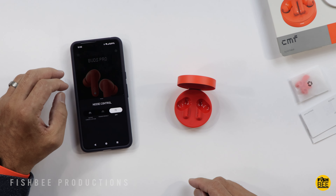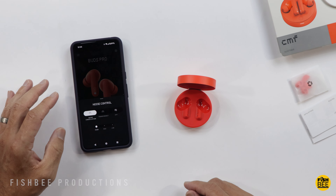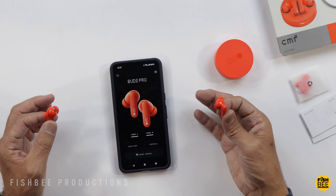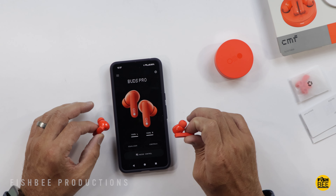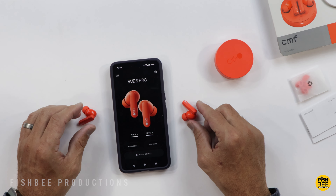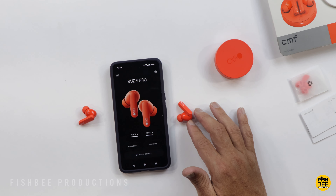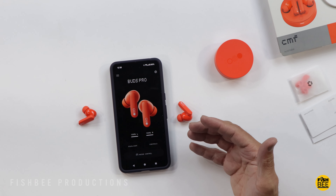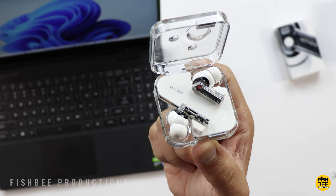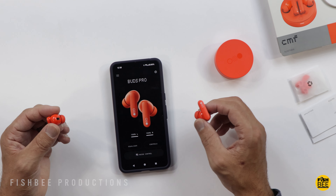Noise cancellation actually works really good with these — it's not going to block out 100% of everything but it definitely brings everything around you down to a lower volume. I like the design, they actually sound pretty good as well. They've got decent bass, good noise cancellation, they're easy to use, and pretty comfortable. In my short time with the Buds Pro, these actually sound really nice. Unless you really like the transparent look of the Nothing Ear 2 design, I don't feel the need to get those over the Buds Pro, especially for the price.